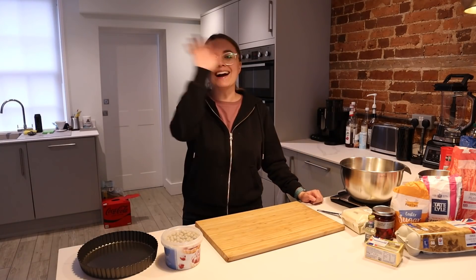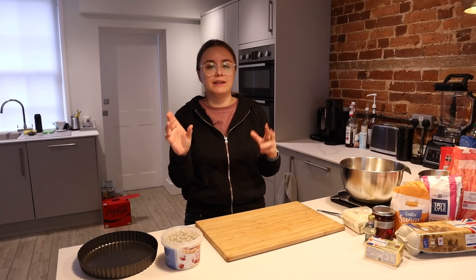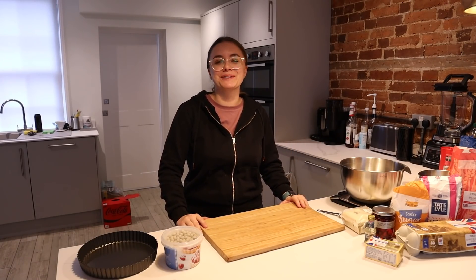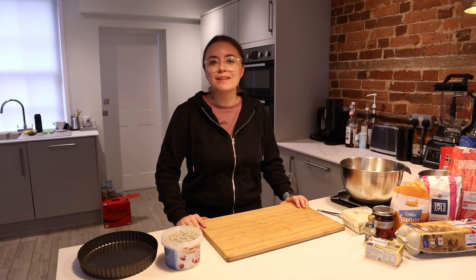Hi, welcome to this video where you watch me slowly have a breakdown while I try to bake a traditional British item. Today it's Bakewell Tart. Hi everyone, it's me. For those of you who don't know me, my name is Alana and I'm a Canadian, but I have been living here in the wonderful United Kingdom for the last six years and I can't bake. I hope you guys like the mayhem that is about to begin.